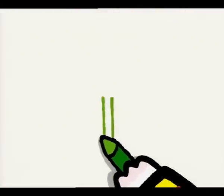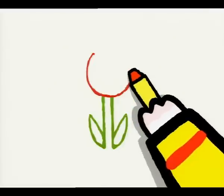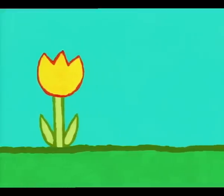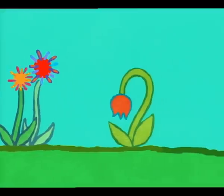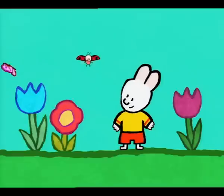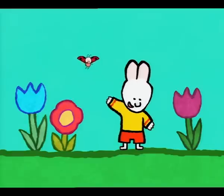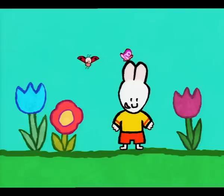To draw a flower, you have to draw a stem, some leaves, and the petals of the flower. You can draw lots of them. And don't forget to colour them in to make them pretty, and to make them smell nice. And now it's your turn to play. See you next time, friends. See you soon, Louie. See you soon, Yoko.